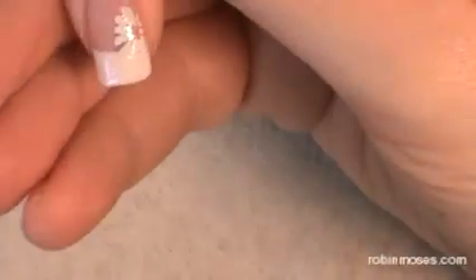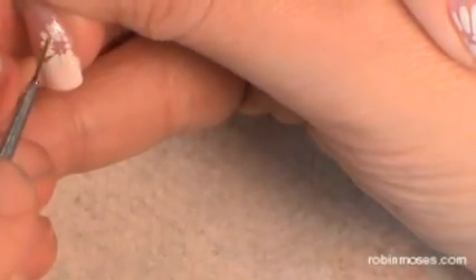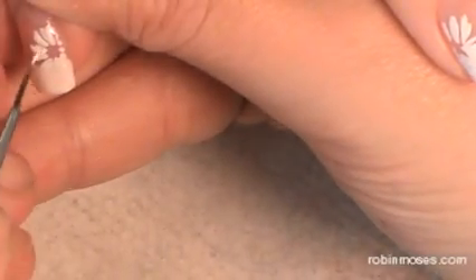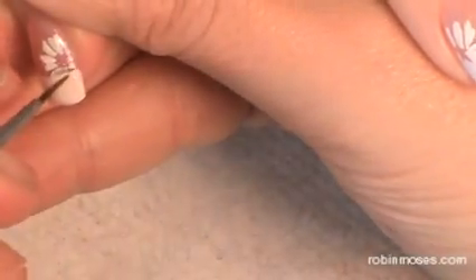Hi, this is Robin Moses and I am going to do a quick daisy. So I've already applied the light gray and now I'm going back over with a white, just going over to highlight the gray areas.